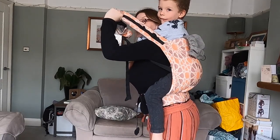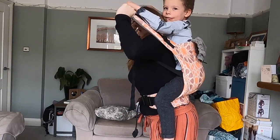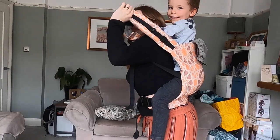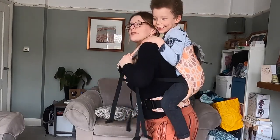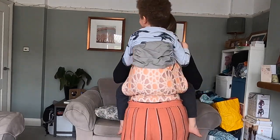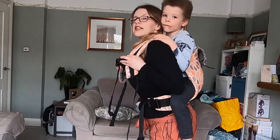Now he's bigger so he's going to have his arms out of the carrier. Take your arms out, Isaac — just let them drop. So he's got his arms out of the carrier, and it doesn't need to go all the way up to his head; as long as it's up to his armpits, he's safe.